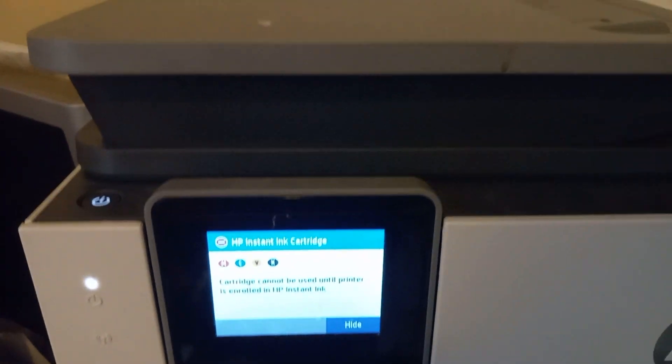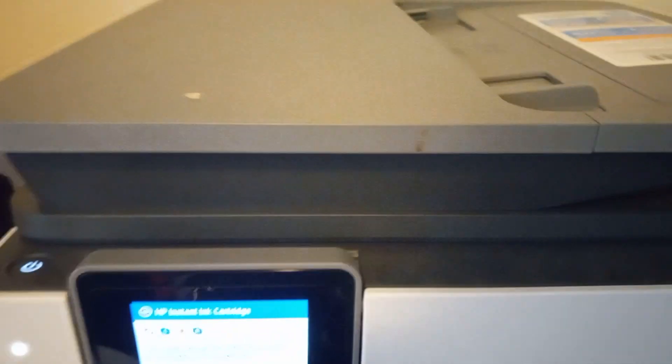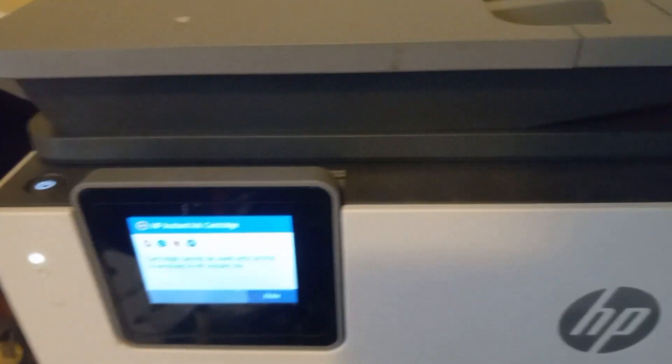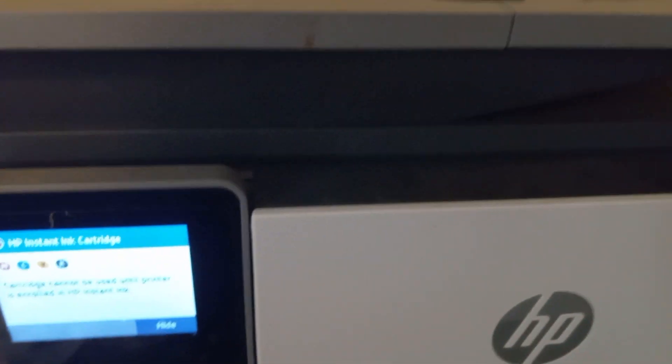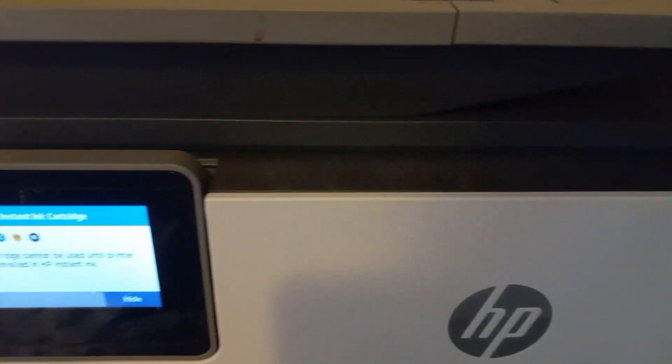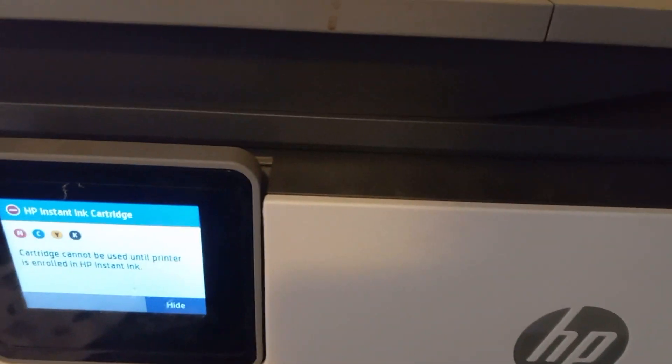As you can see from the message on the screen, it says the cartridge cannot be used until the printer is enrolled in HP Instant Ink. The reason it's saying that is because I kept purchasing ink from Best Buy, an authorized HP vendor, so it's using legitimate ink, not bootleg ink.